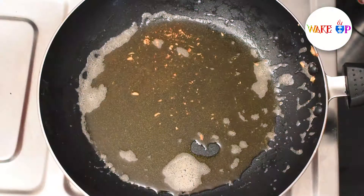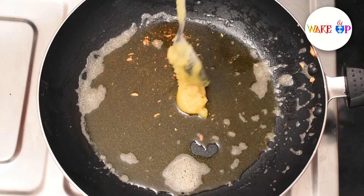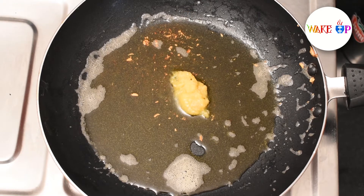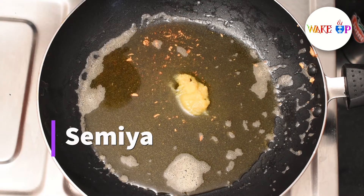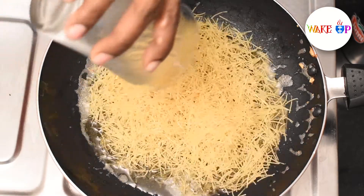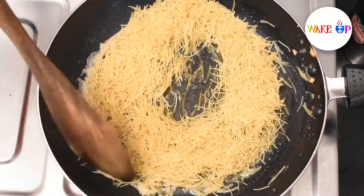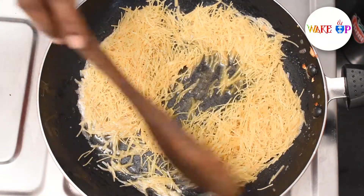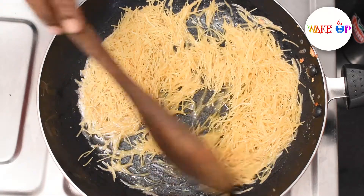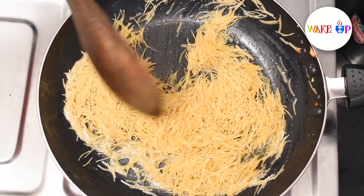Now I am going to add a little spoon to make a taste of it. Now I am going to add a glass of milk.